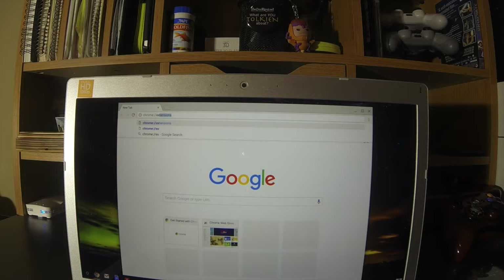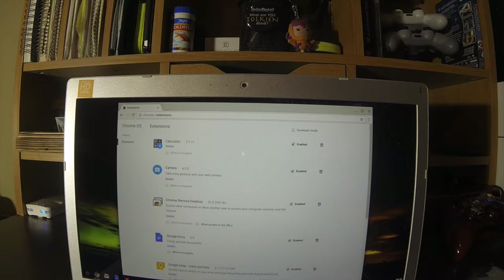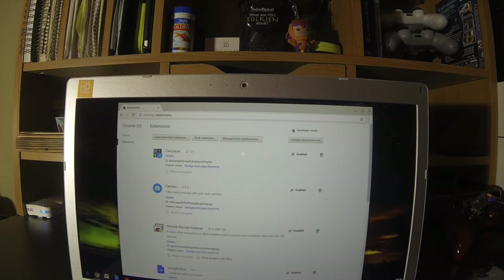So again, it's chrome colon slash slash extensions, and hit enter. You're going to have to enable this little checkbox right here to enter developer mode, and that opens up these options here.